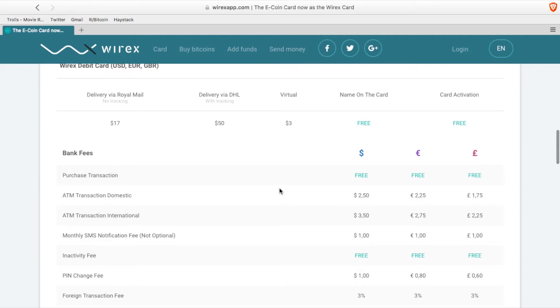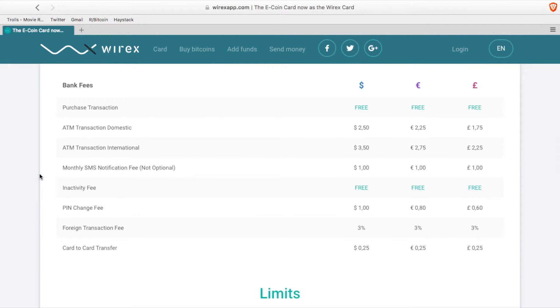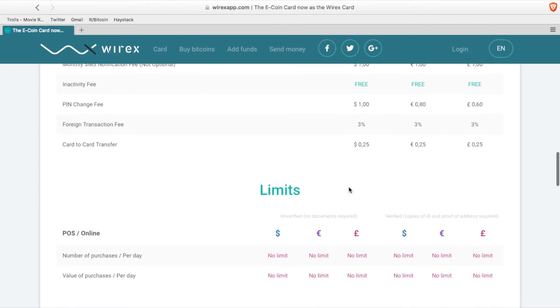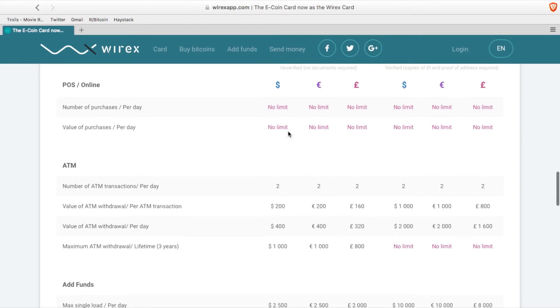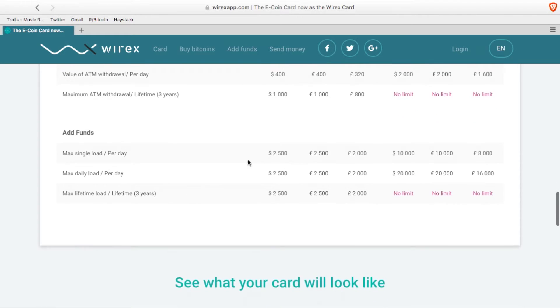Before we get to the app, let's look at a couple things. There are fees associated with getting an actual physical card sent to you, but if you scroll down and look at the other fees, there are no fees for basic transactions. You will need to watch out when you're using an ATM domestically or internationally, or if you're using a foreign currency other than the one the card is denominated in. If you scroll down further to the limits, there are no spending limits from the card itself once it's loaded up, but there are limits for withdrawing from ATMs and for loading up the card each day.